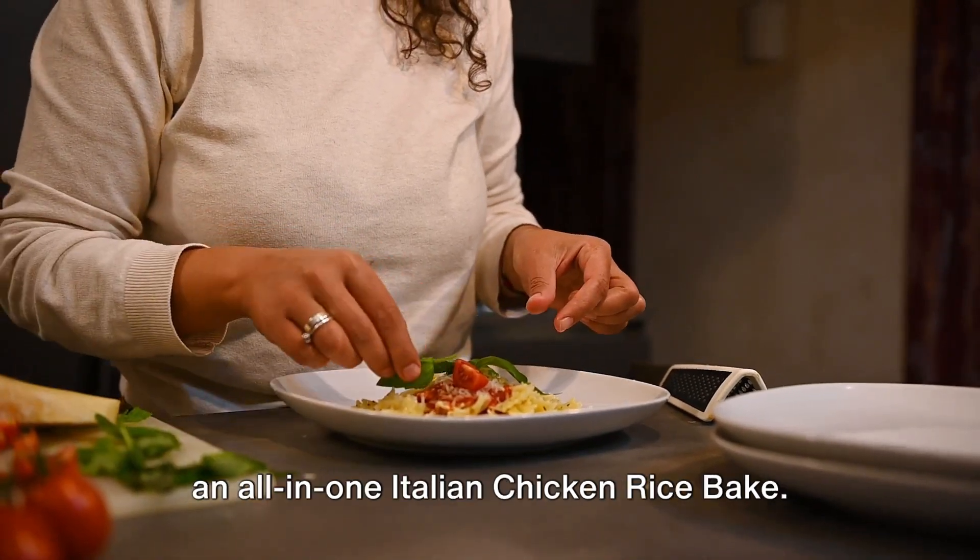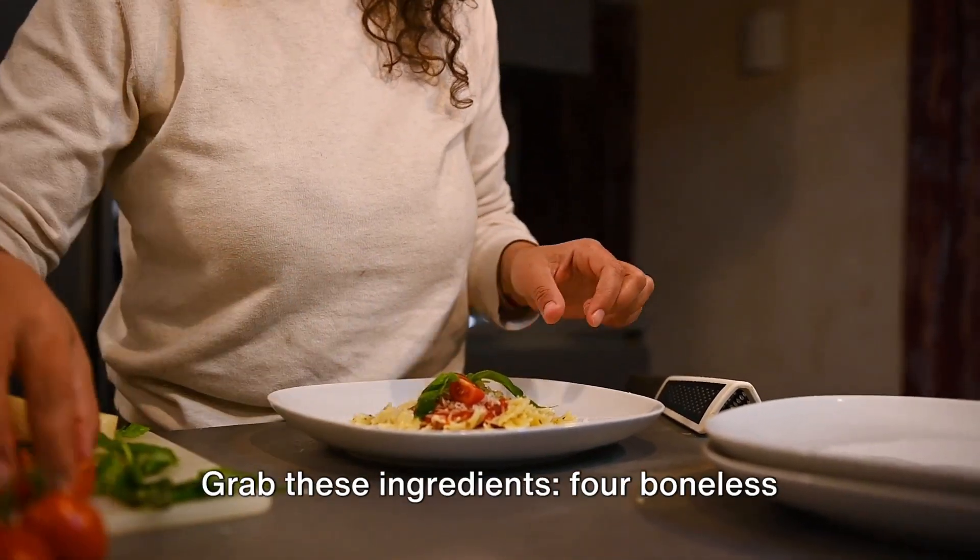Welcome to this quick tutorial on making an all-in-one Italian chicken rice bake. Grab these ingredients.